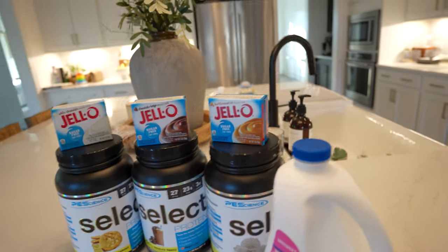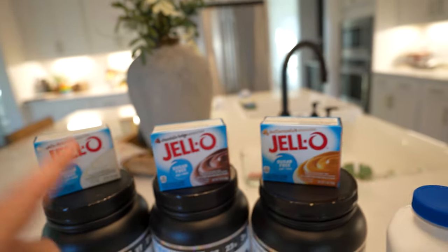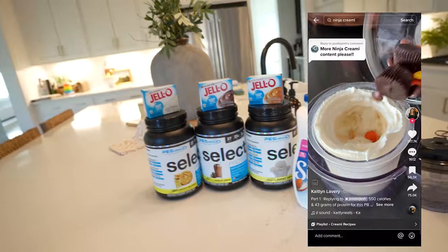The next things you'll be needing are sugar-free fat-free pudding mix. For the vanilla I'm going to be using butterscotch, chocolate on chocolate, and then white chocolate with the white chocolate macadamia.